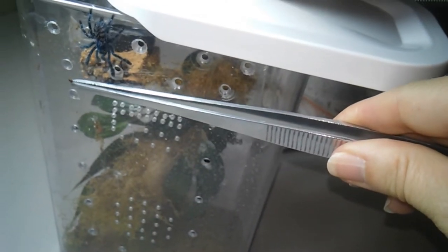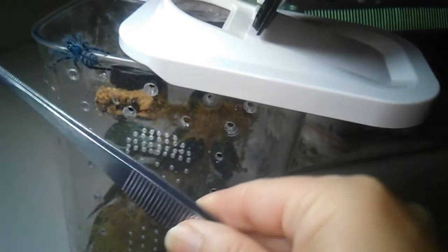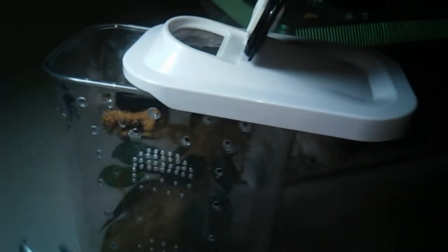Hold on a second. We're still out and about. Come on, go back in. Okay, finally.